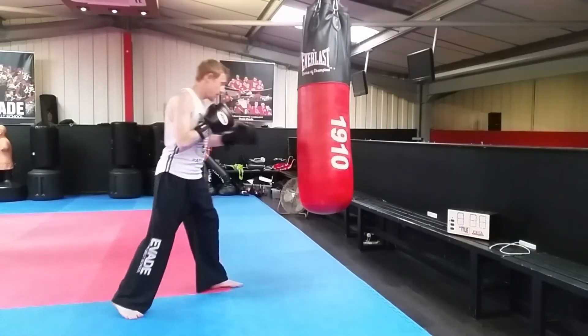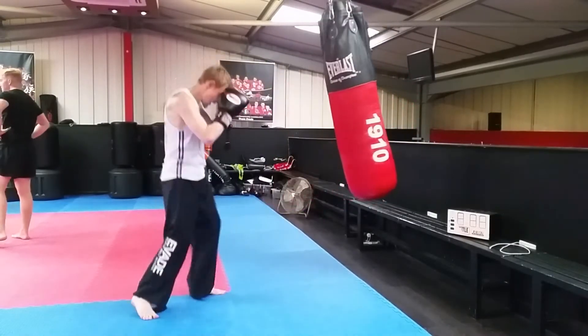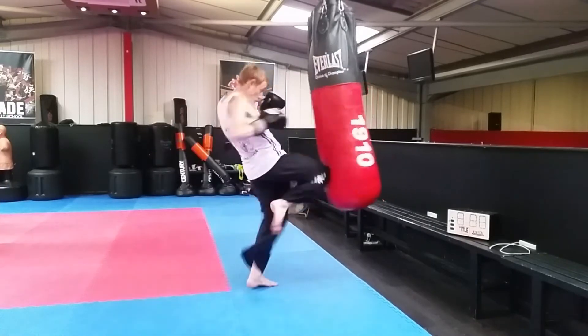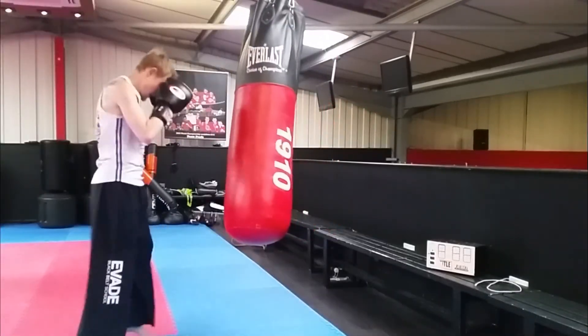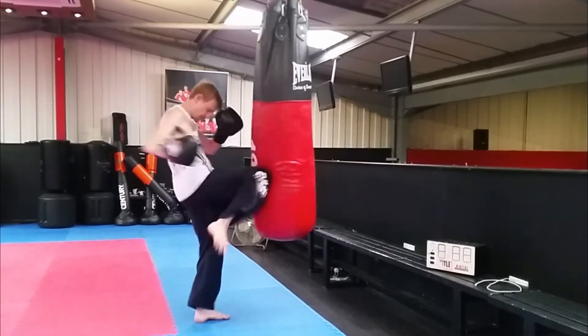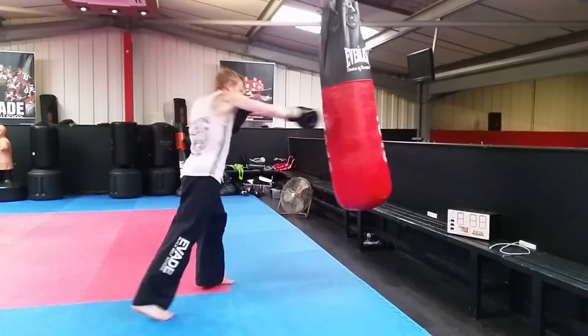Knee round the side is a technique I first picked up when we went training in Thailand years ago. It's nothing special but at the time it was the first time I'd seen it. It's particularly effective from close range. I really like this kind of combination — you can be aggressive, you can keep moving forwards, and your partner can practice that aggression on the heavy bag.